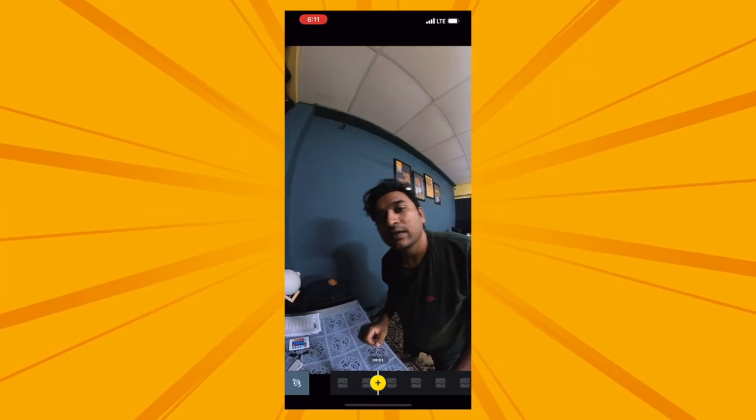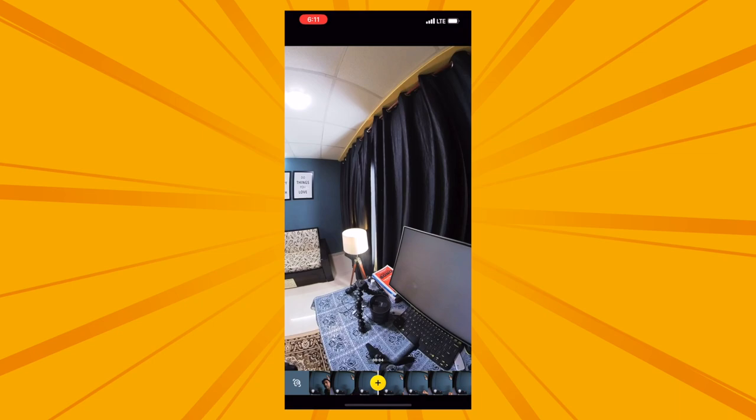In 360 mode, you have 5.7K total. But if you think about it: 360 degrees divided by 4 gives you 90 degrees of view, so the resolution of 5.7K gets divided by 4. Whatever you crop out, you effectively get around Full HD resolution. Full HD is sufficient and good for YouTube or social media videos.